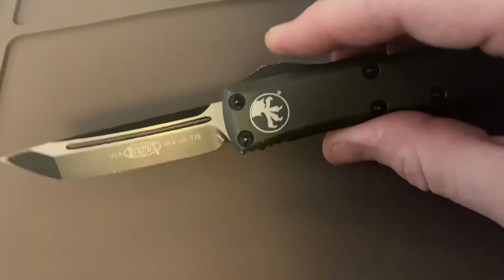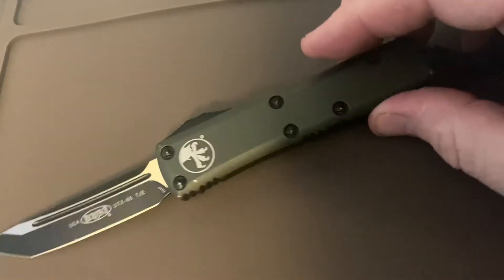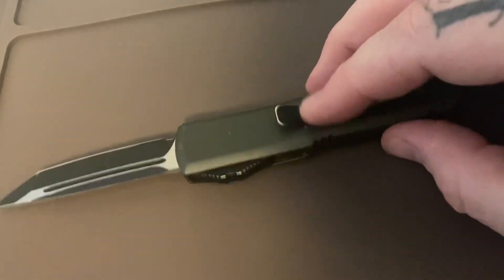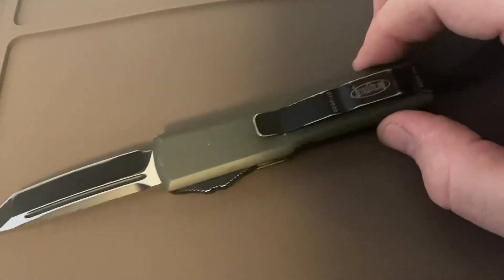As far as using it — I've sharpened it myself multiple times and it's been fine. It sharpens pretty easily, retains an edge, and I've had no failures on it. I have to hand it to Microtech: they really do make a quality product.